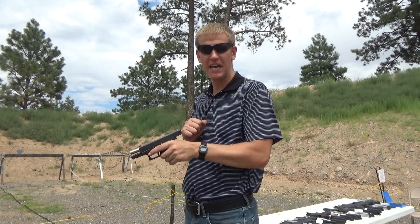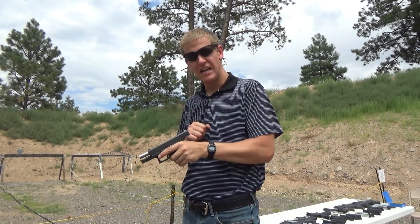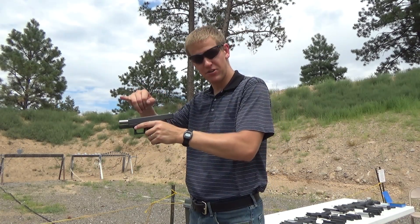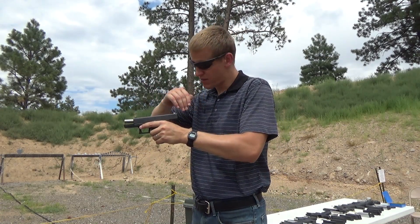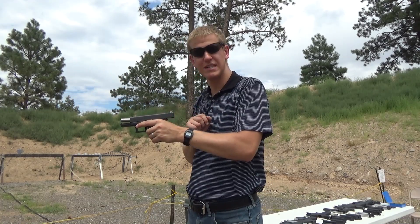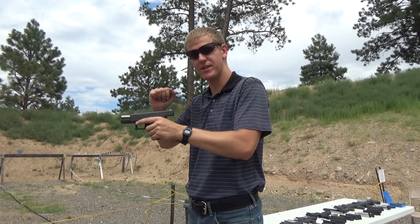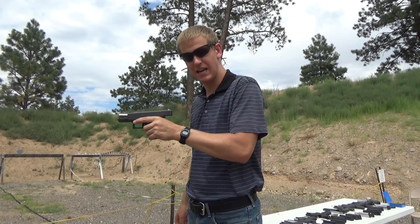Now you need to hold that to get a good sight picture. Depending on how your gun is zeroed, you need to put that front sight on your target correctly so that with the proper sight alignment, that bullet is going to hit where you expect it to hit. Sight picture is lining up the sights on top of that target while maintaining sight alignment.